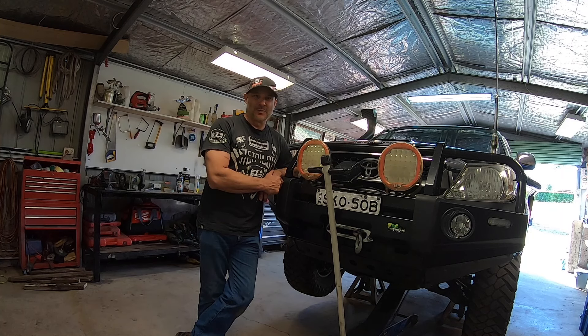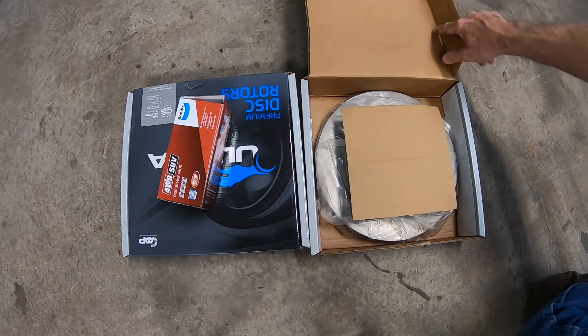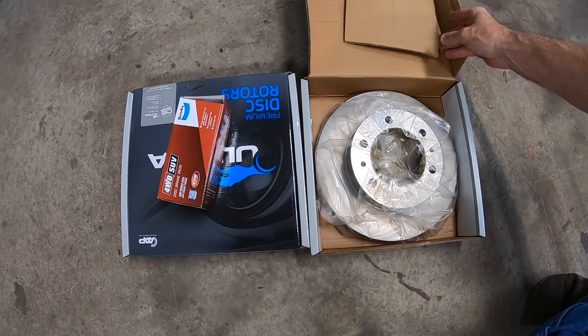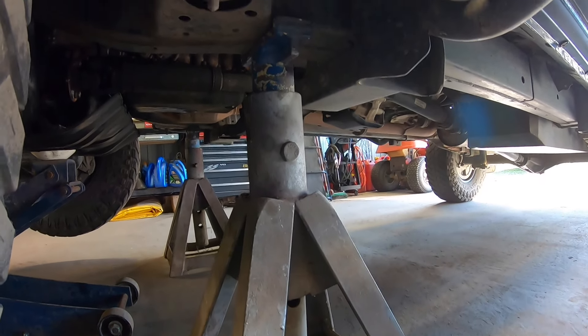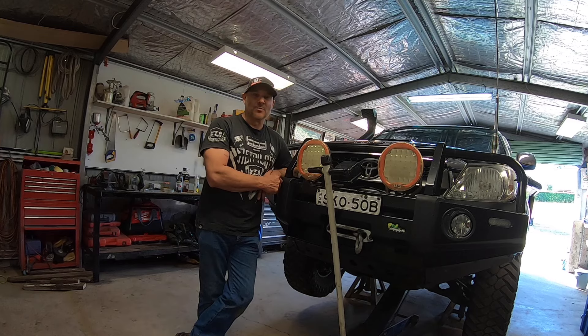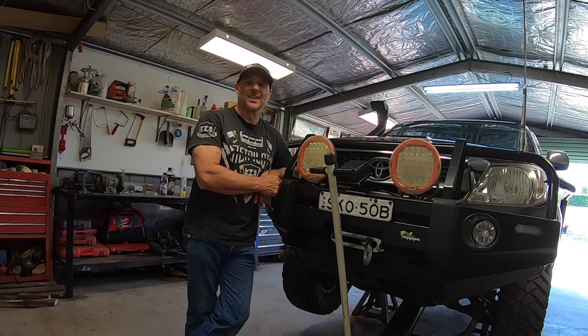G'day guys, Steve with Broken Sprocket. In this video I'm going to be replacing the brake rotors and brake pads on my Toyota Hilux. I have the vehicle sitting on some good solid jack stands underneath the chassis so I can gain access to the brakes and brake rotors once I remove the wheels. So let's get started.